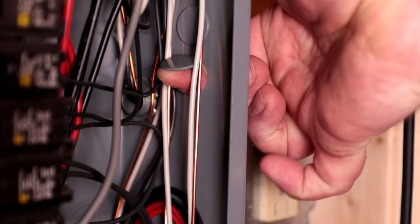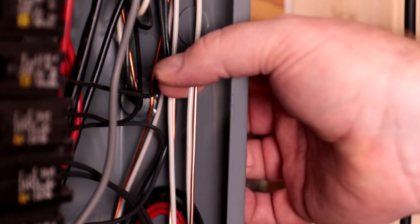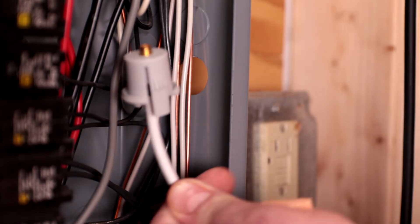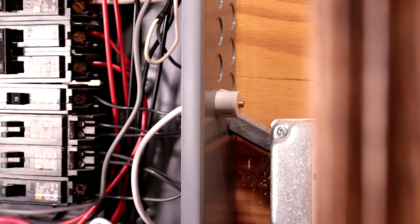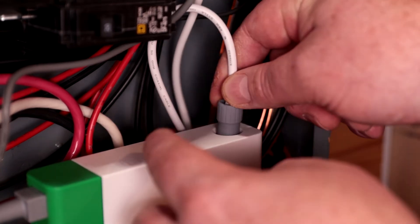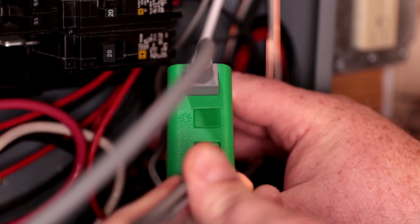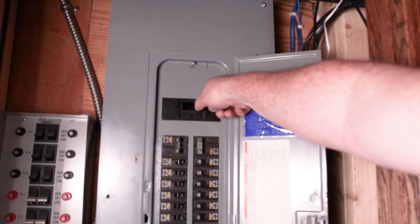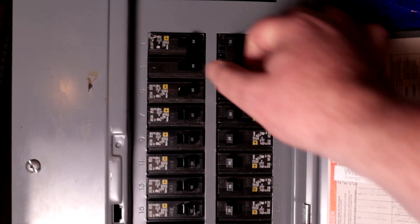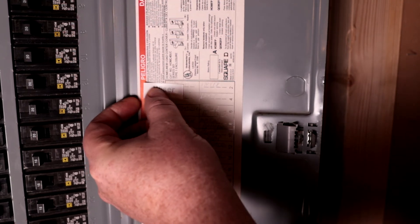After installing those items, install the antenna by removing one of the knockouts. If your panel is indoors, you can use one of the side knockouts, installing it with the threads facing out so you can screw the antenna on the outside of the breaker box. Snap it into place, screw it into the top of the Wiser Energy device, and connect the two Molex connectors — they're different types so you won't plug them in the wrong place. Put the cover back on, turn the main breaker on, then turn the Wiser Energy breaker on. Use the included sticker to label that breaker.